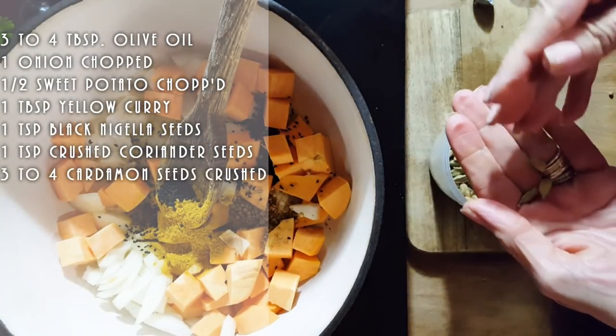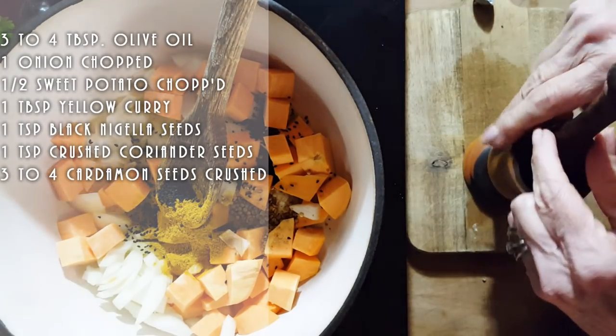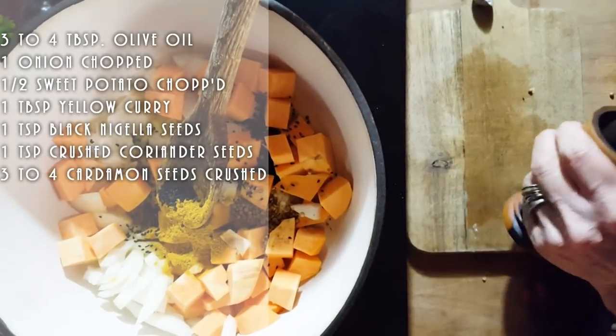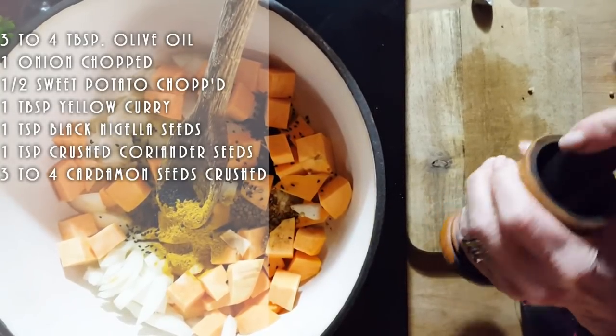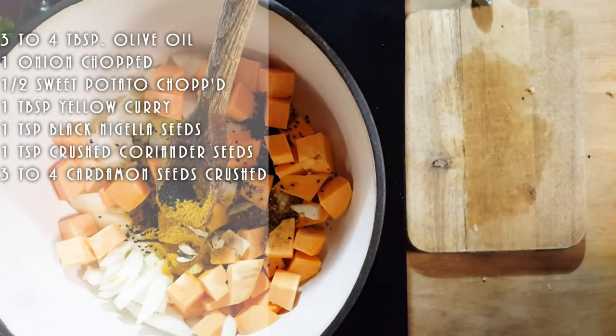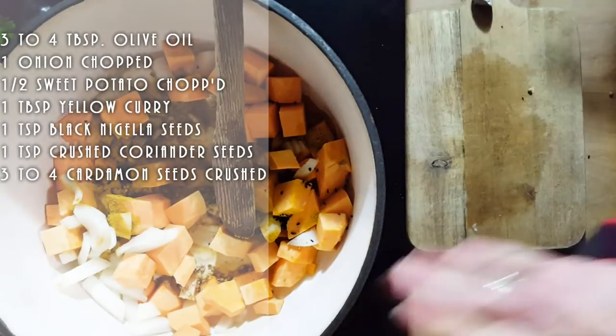We also took some cardamom seeds — again mostly for flavor. I only used about three or four of them, just gave them a fast crush, then dumped them into the mixture. You don't want to chew on those, but they add a nice flavor. If you do find one on your plate, just push it to the side.